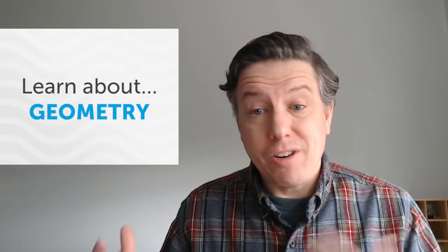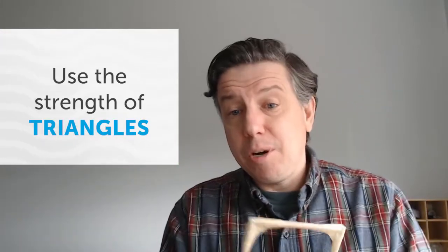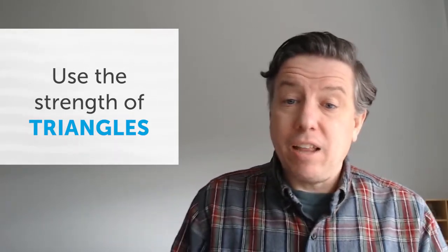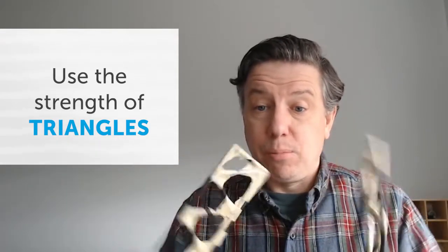There are a few things that you learn about bridges along the way — shapes and geometry and architecture in general. If you want to build a really strong bridge, you're going to use triangles. Triangles are much stronger shapes than squares. So you make a bunch of triangles, put them all together, and before long you can make a really good, strong bridge.